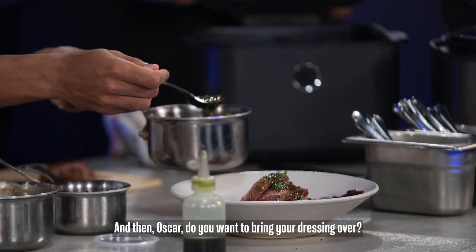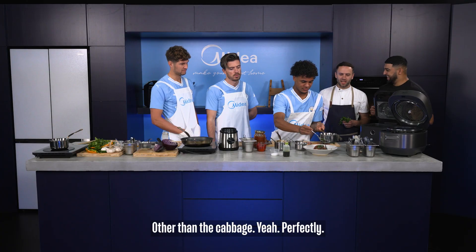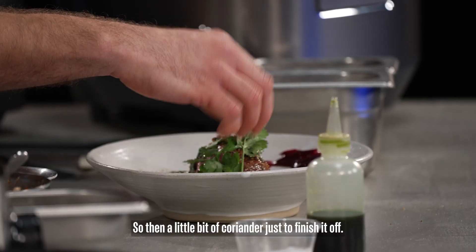Oscar, do you want to bring your dressing over? Is that going to be served in the restaurant? Other than the cabbage, yeah. A little bit of coriander just to finish it off, and there we go.